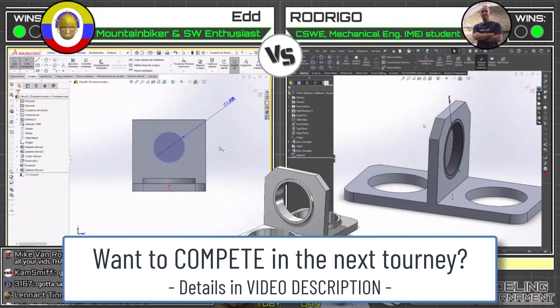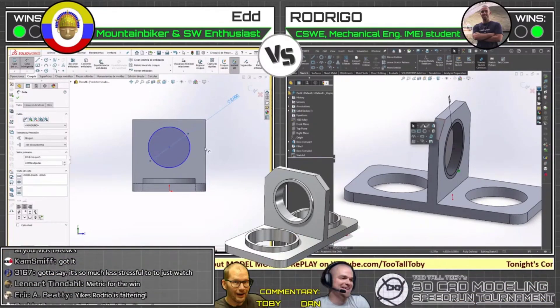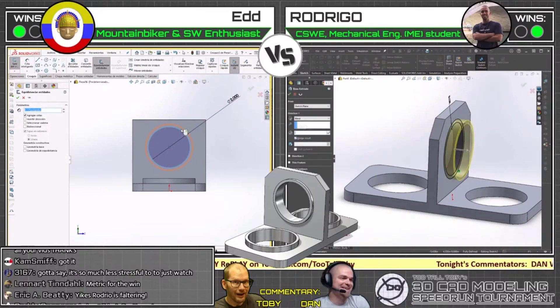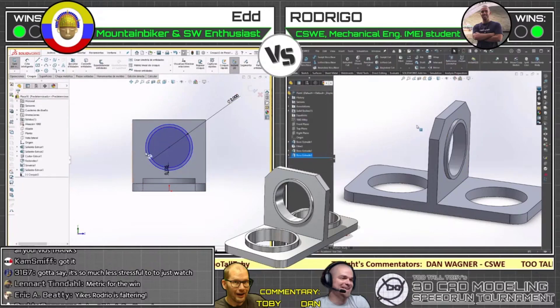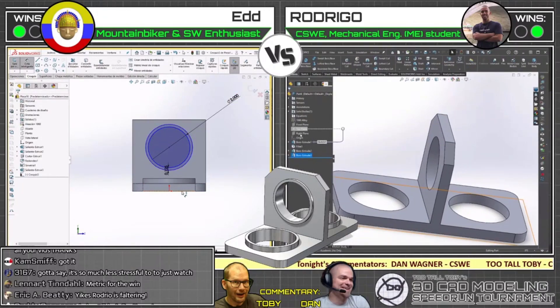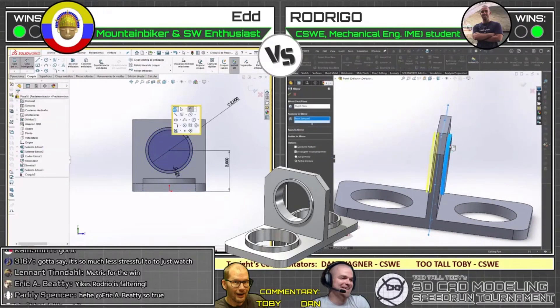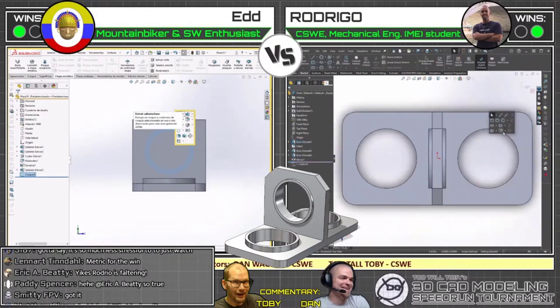I'm on the edge of my seat with this one. Third round — they're both right at the same spot, both finishing through this face with these additional little extra faces on the outsides. Rodrigo, having not mirrored it, now has to do some math to figure out the dimensions. But look what he did — he did a quick equation right in the input box. Love it!